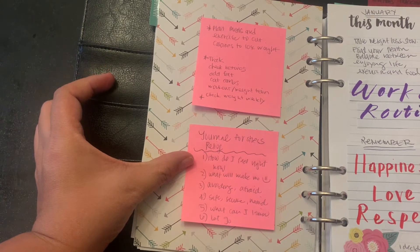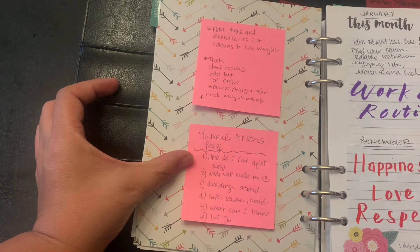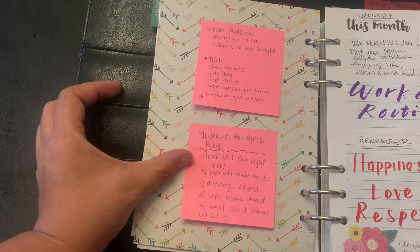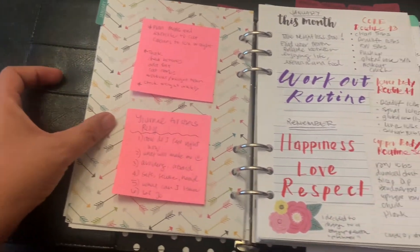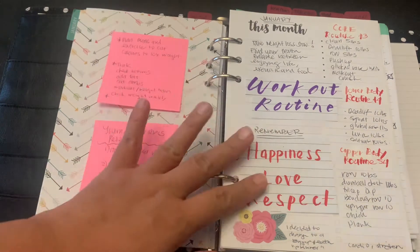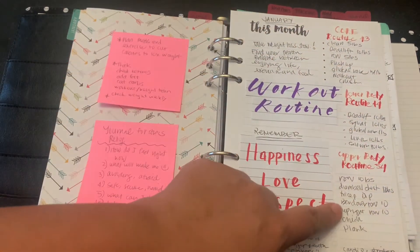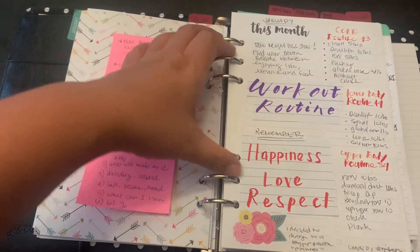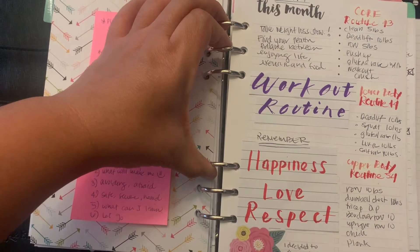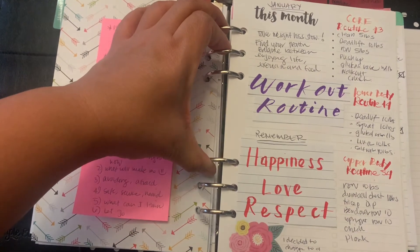Some of the prompts include: how do I feel right now? What will make me happy? What am I afraid of? What makes me feel safe, secure, heard? What can I learn and let go? These were my January goals — my word for the month was happiness, love, and respect. I was reminding myself to take it slow, find my healthy balance between everything, and enjoy life. Ultimately, we should find our healthy balance and enjoy our life.